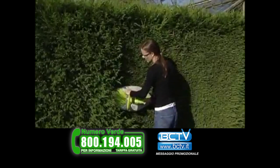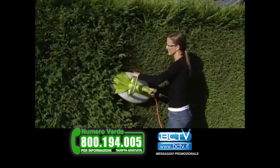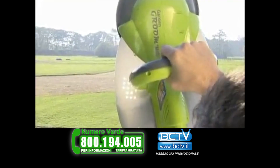And so we developed the truly unique Garden Groom Safety Hedge Trimmer. The Garden Groom not only cuts and trims a wide variety and depth of hedge, but also shreds and deposits waste into its unique collection unit.